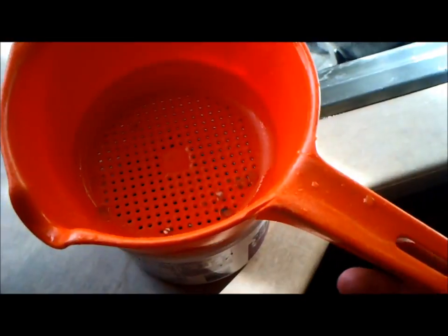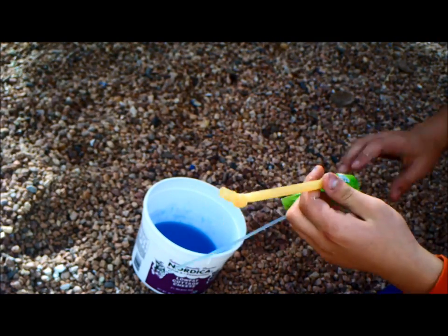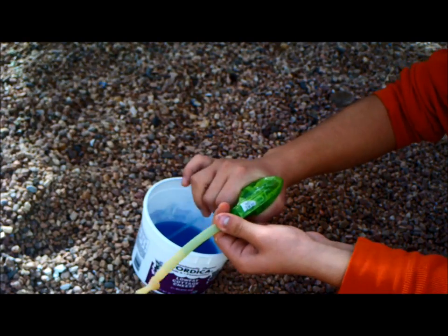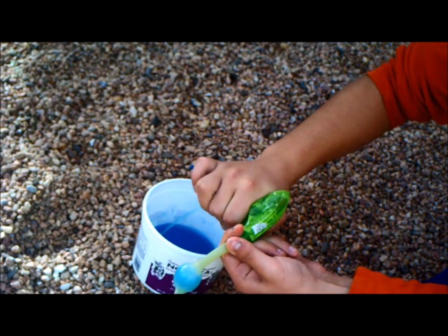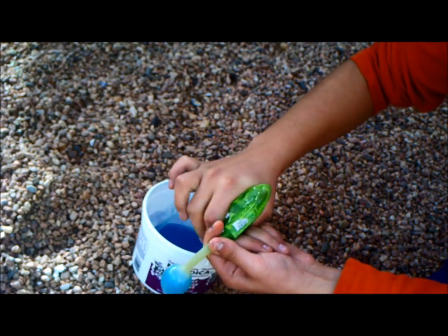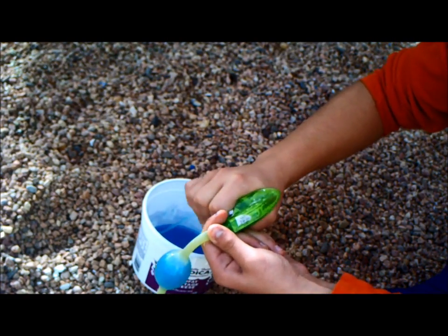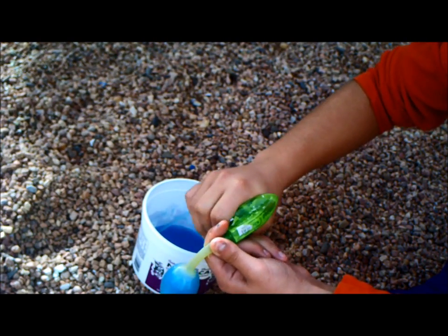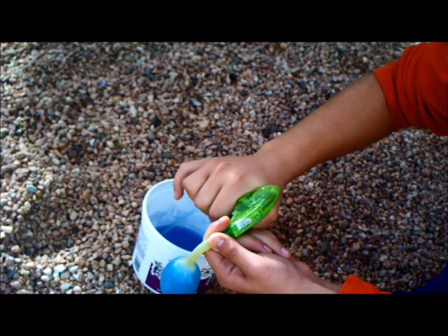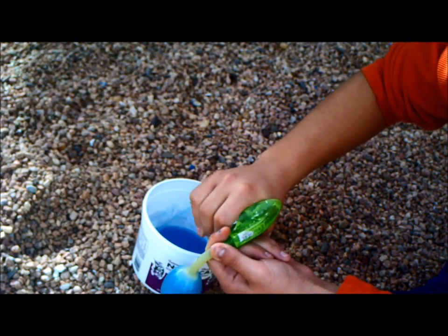You're going to want to buy the top to a spray bottle — you can get these at the store for about a dollar — and also some surgical tubing, which you can buy at Home Depot. Put the surgical tubing onto the spray top.